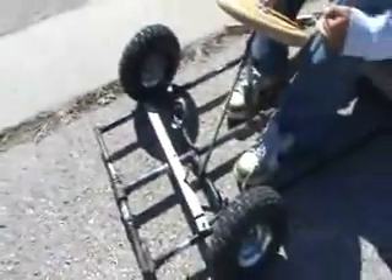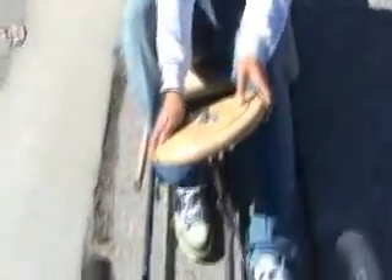The steering doesn't work very well, the brake doesn't work very well, and the gas doesn't work very well, but it moves, which is why I like this go-kart.